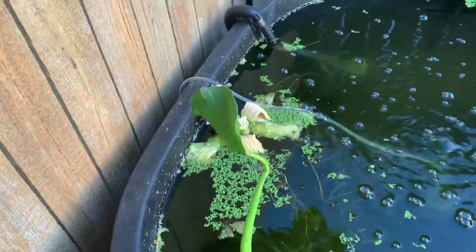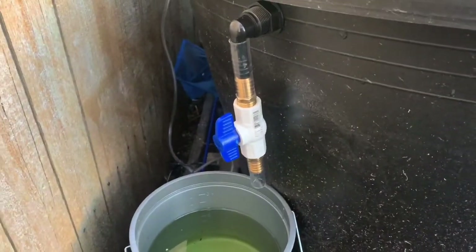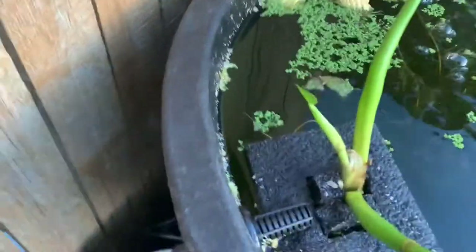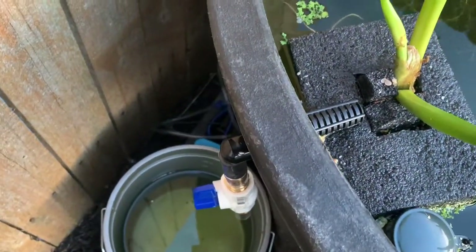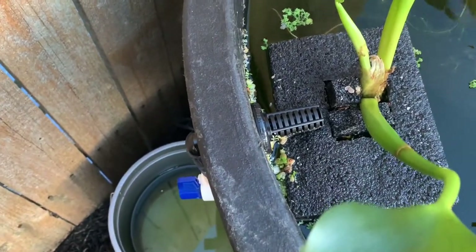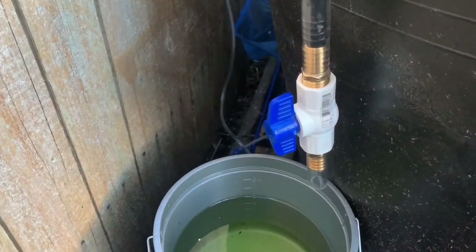A couple new things — I finally finished this overflow right here. I didn't get to show you this in the last video. There's the overflow and the strainer to try to keep the floating plants in.